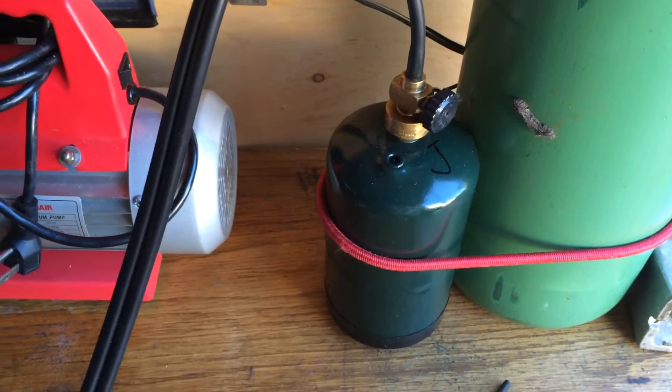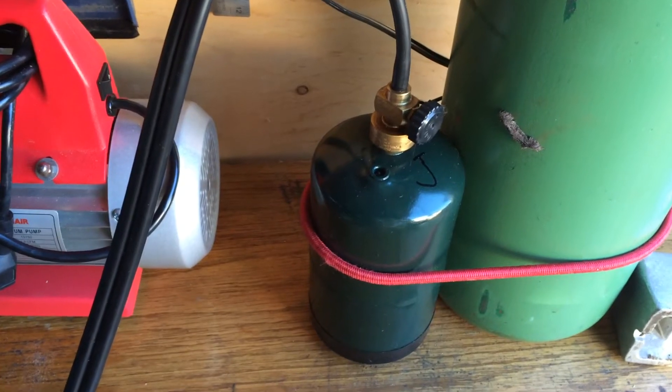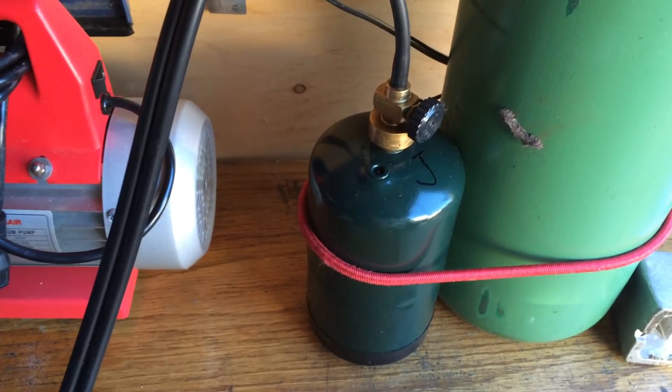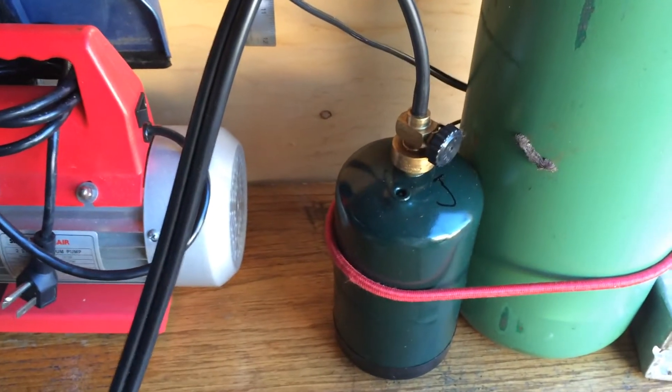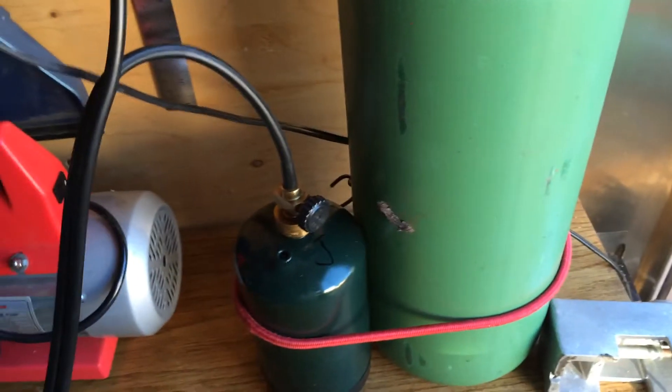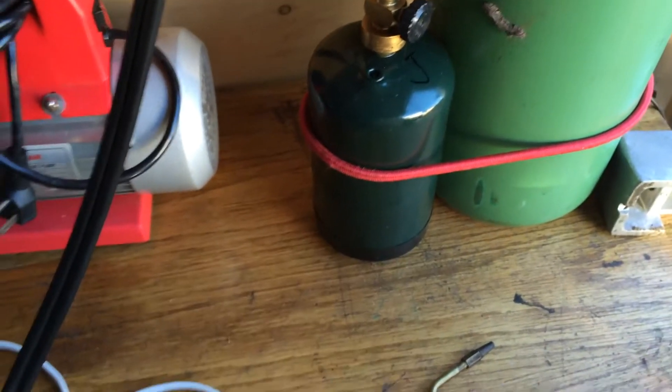A lot of times I would actually burn the junk propane that I recovered from systems — gets plenty hot for anything I've had to do, more than enough. So I have no issue with propane-oxygen. I highly recommend it.